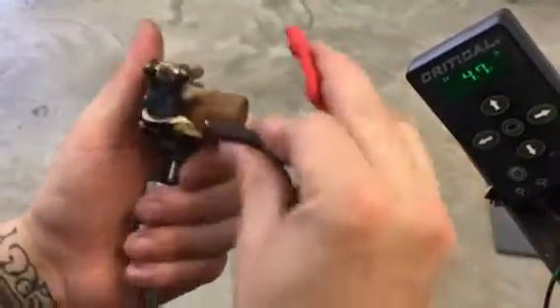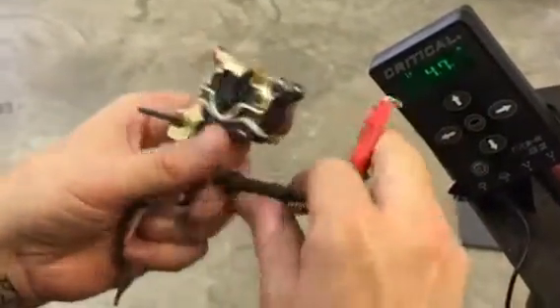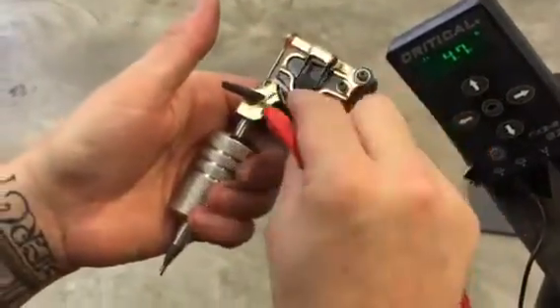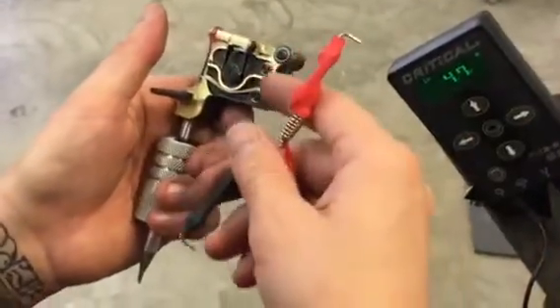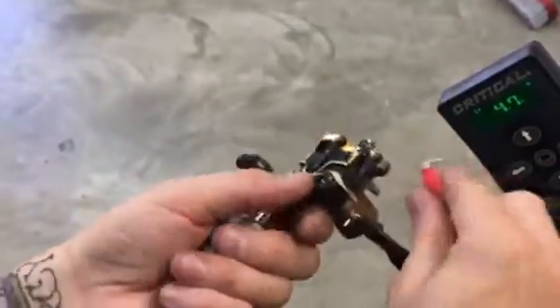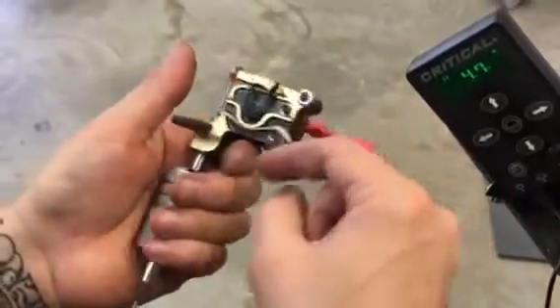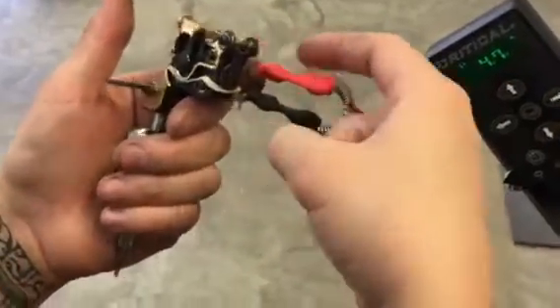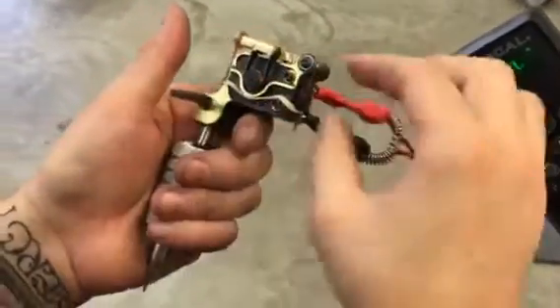One other thing to keep in mind is your direction of your clip cord will change the direction of the cam. I prefer the cam and the bearing to go clockwise as it whips the machine down harder. It runs a little bit slower, but you can adjust the volts to get it back up to the speed you want. That's positive on top when you want it to go clockwise, positive on bottom when you want it to go counter-clockwise.